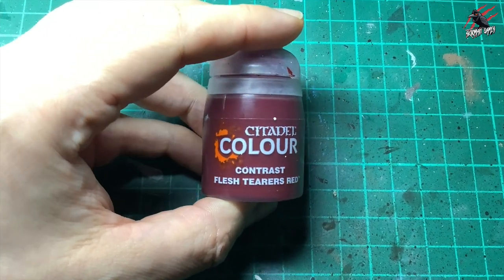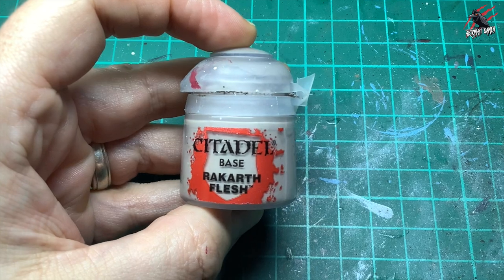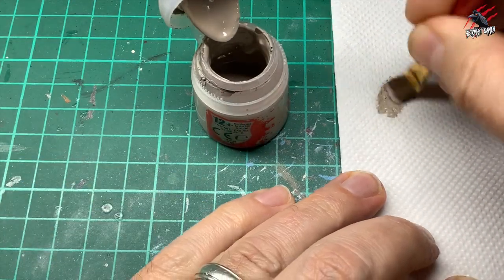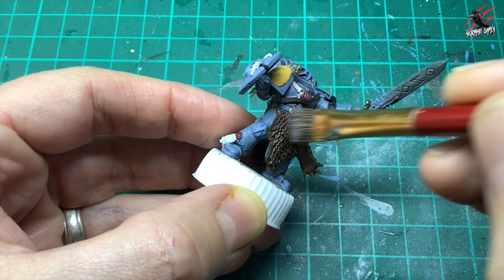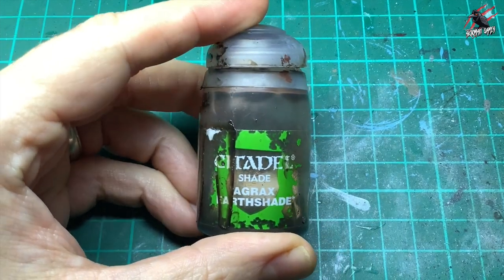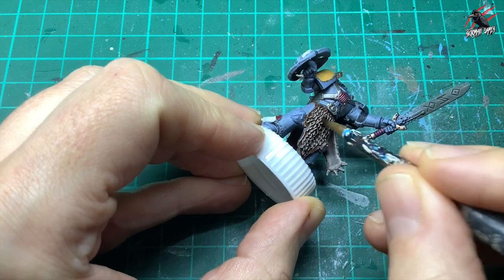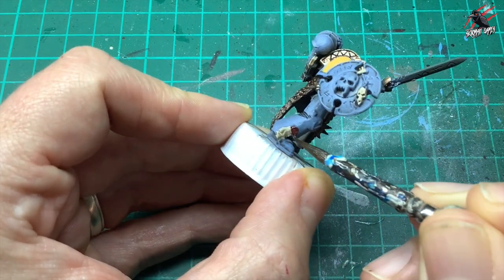Then Flesh Tearers Red, another contrast, going just on the little seal at the bottom — one coat, nice deep rich red. Then a base paint Rakarth Flesh for some dry brushing: I load the flat brush, work it into some kitchen towel, and get as much paint off as possible so I can give a light dry brush to the fur to bring it to life a little beyond that same brown from the Gore Grunta Fur. Just go against the grain, then when that's dry I took some Agrax Earthshade to dull it back down a little, add some depth — we'll bring it back to life right at the end with an icy dry brush of white. I also put that Agrax Earthshade on the seal as well.